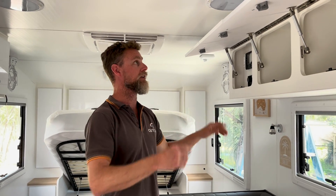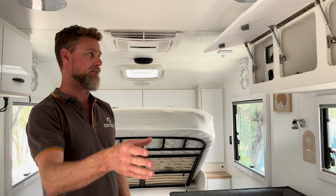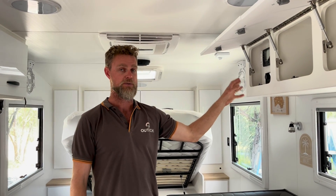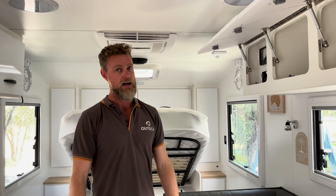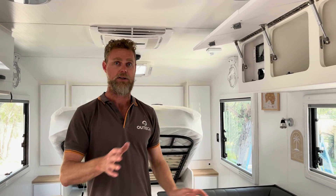With the integration of the 240V, does that mean they'll still have to plug in the air conditioner, or would that be integrated? No, that's going to be fully integrated — they just turn their inverter on and switch the air conditioner on when they're ready to go. They'll have full power at any powerpoint in the caravan, inside and outside as well. We also give them the option to run their fridge and the hot water system on 240V from the inverter if they choose.